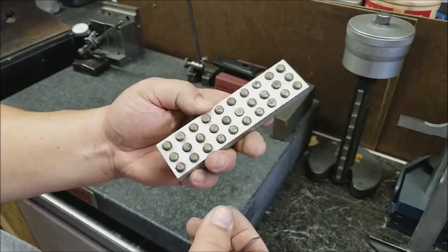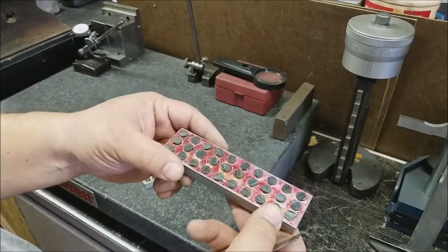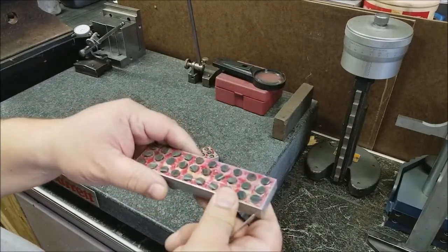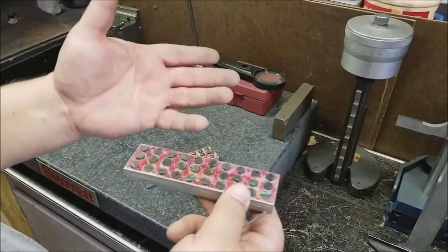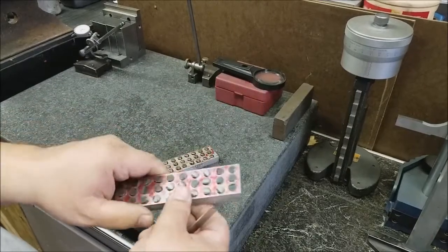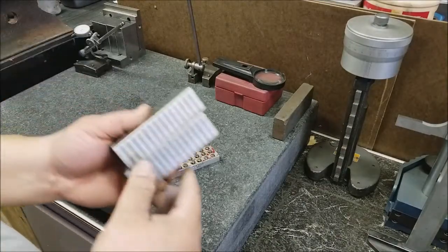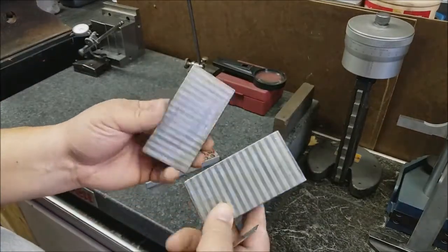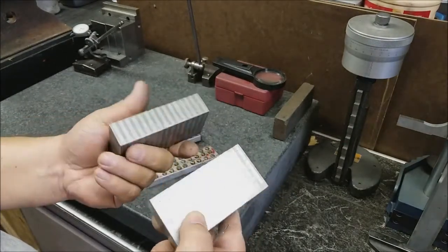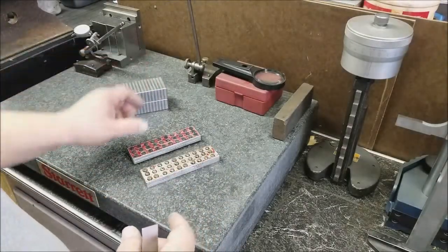These are very handy in a lot of situations on the surface grinder. In tool and die work, what you used them for a lot of times is you'd have details with a heel that was machined in, cast in, whatever, and you needed to grind this thing on the surface grinder. You've got to get this thing up off the grinder chuck, and you would use your magnetic parallels. Here's an example of some purchased ones — obviously a lot nicer. Not a bad thing to have in your toolbox for doing setup work.